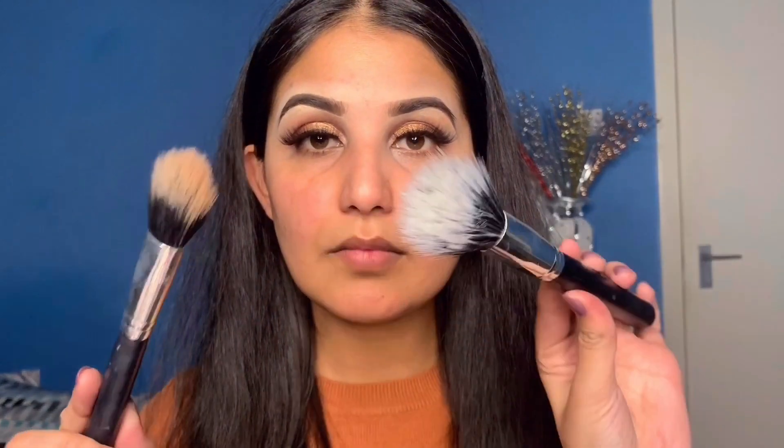Now I will guide you about face brushes. The first brush is a blending brush for foundation. To be very honest, I use two options — one is small and one is larger. You can apply foundation with either of these brushes.